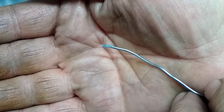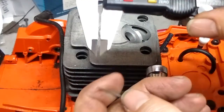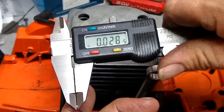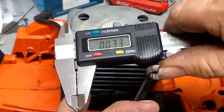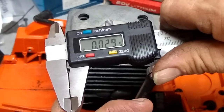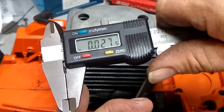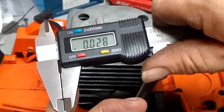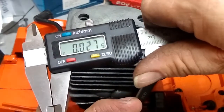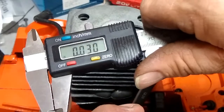We'll take a measurement and see what we end up with. As you can see, even in my surprise, it picked up about one and a half thousandths in there — but it was a lot of work to get to that. There are a lot easier ways to do it.